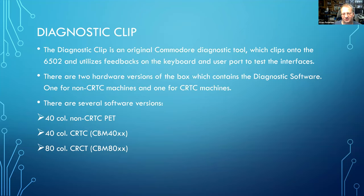The diagnostic clip is an original Commodore diagnostic tool which attaches to the 6502 CPU with a clip cable and forces the computer to run the diagnostic software. It has two dongles: a keyboard dongle and a user port dongle to test the interfaces. There are two hardware versions of the diagnostic clip — one for the non-CRTC machines and one for the CRTC machines, which have a dedicated chip for controlling the CRT.